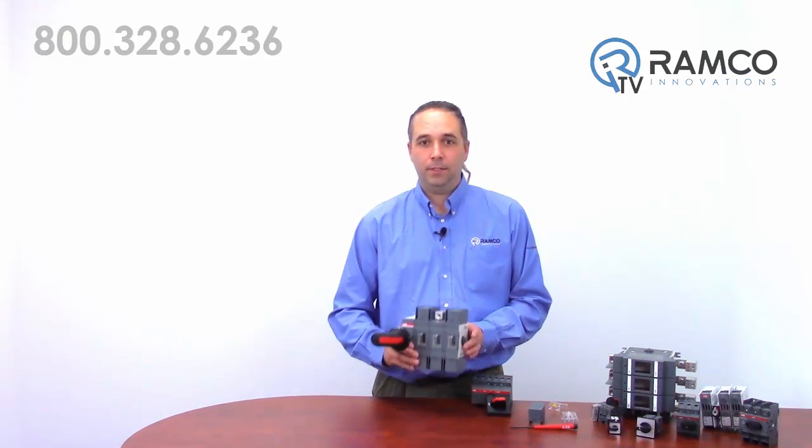This is a 200 amp, 600 volt switch. Although the size of the lugs prevent it from being touch safe, these shrouds can easily be added to achieve personal protection. Even at 200 amps, this switch is very easy to operate.